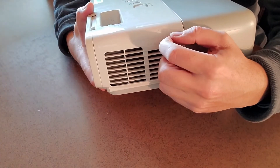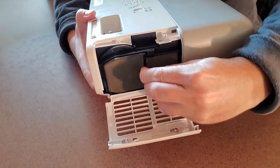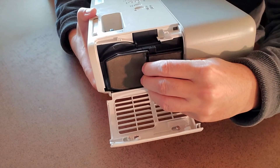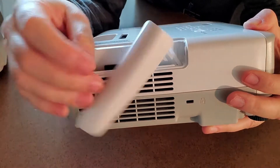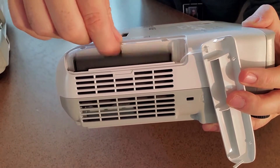To get the filter out we're just going to open the latch and pop the filter out. Now different projectors have different ways of getting the filters in and out. This one you open that latch and you pop it out like that. This other one has a little pop-up tab — that tab pops up and then you can pull this thing out, and this is your filter right there.